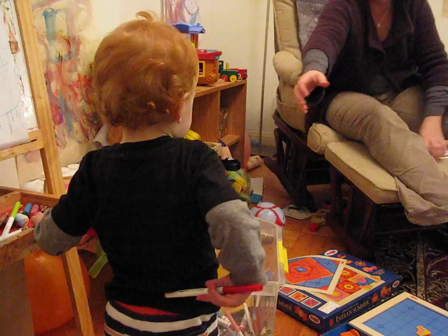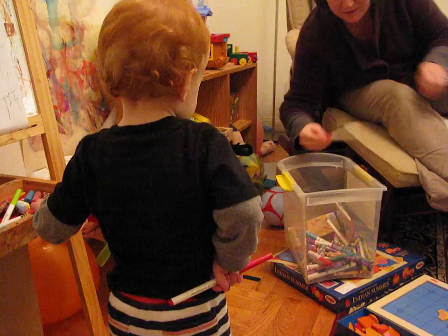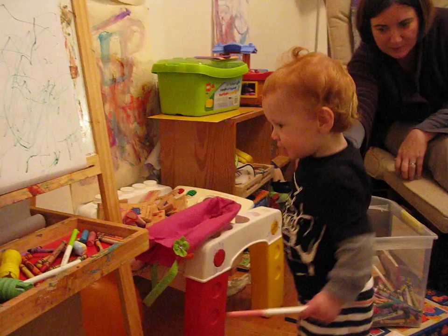No, here. Let me help. Let me help you take the cover off. Here. Here, let me do this one too.